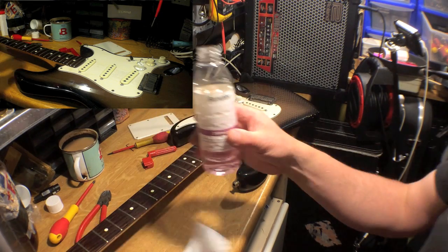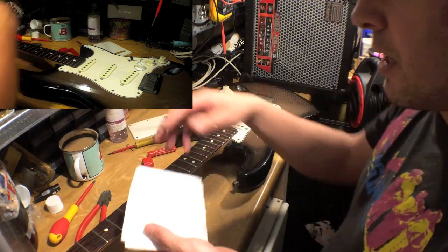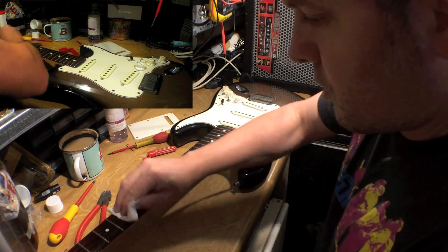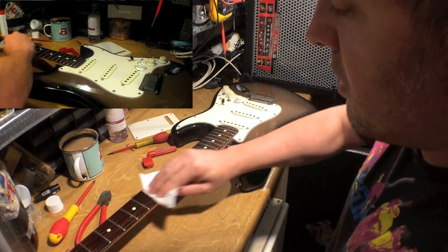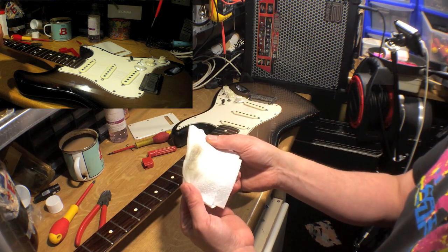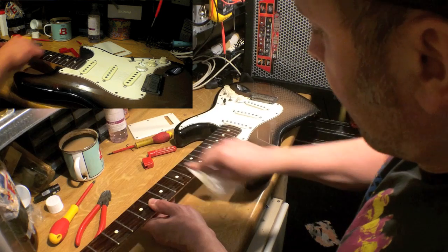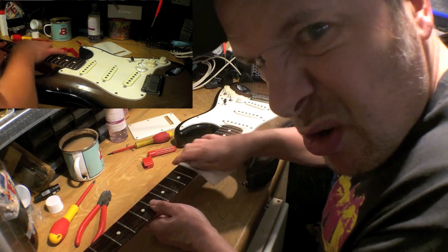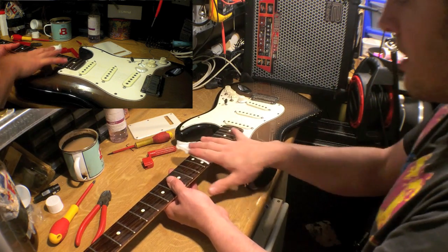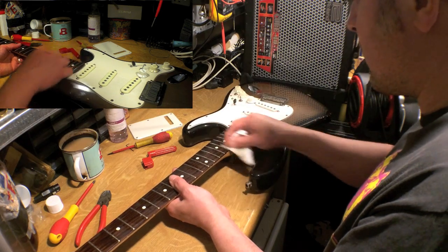First step: methylated spirits. Now kids, don't set fire to this stuff because you lose your eyebrows, and also don't use it in a confined space for too long. What you need to do is just rub this in to get all the finger grease off. You can see it coming off there. So now you could just change the strings and not bother with this, but that would be a shame because you really want this thing to be as clean as you can possibly get. It's just so much nicer to play when you haven't got finger grease slowing you down.